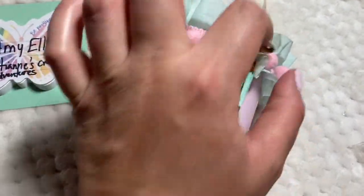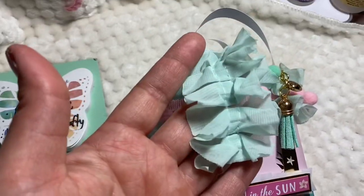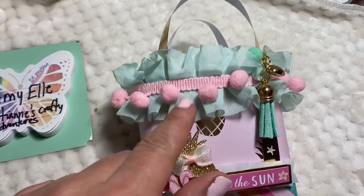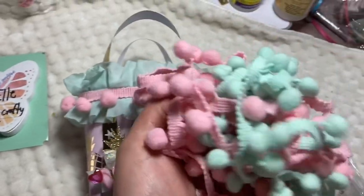Anywho, real quick — this little trim here I got from Ada the Paper Treasury, and this is the little bit I have left. I did make an order so hopefully I can get that in. I did want the black but it's still though. And this little pom-pom trim I got from AliExpress.